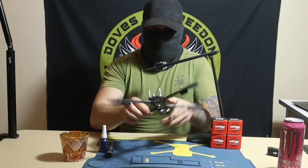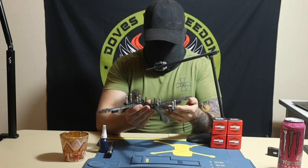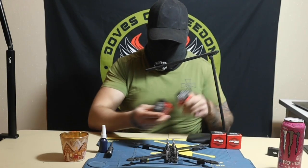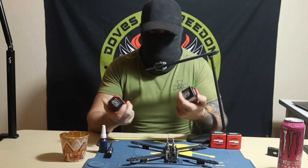So last episode we built that 7-inch frame. Now today I'm going to put the motors on. It's pretty simple — it's going to be a pretty quick video.